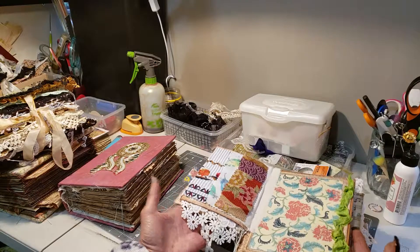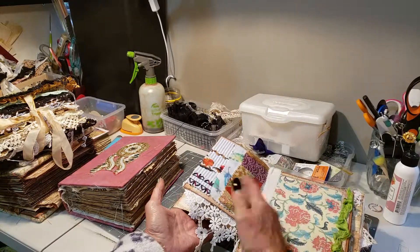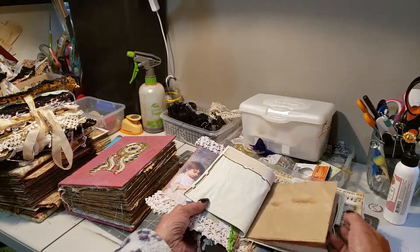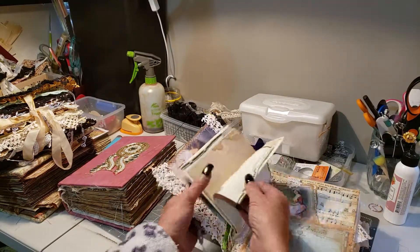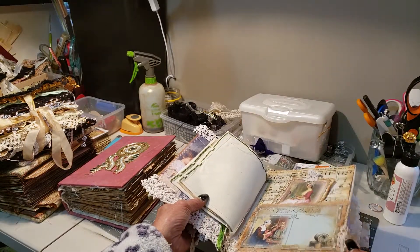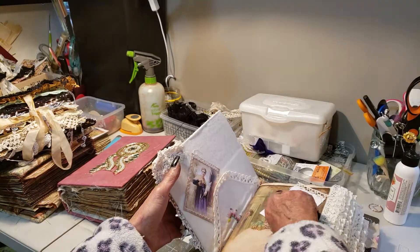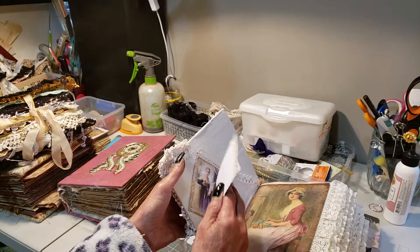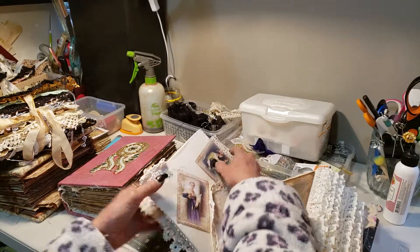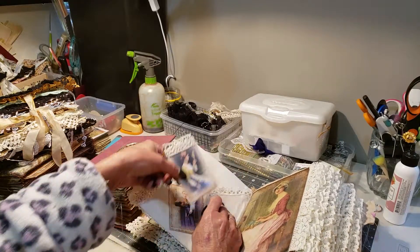That technically is the front cover and that's the flipper. I've got a journal sewn in there. It's very hard showcasing everything I do because there's so much that I do to my journals.